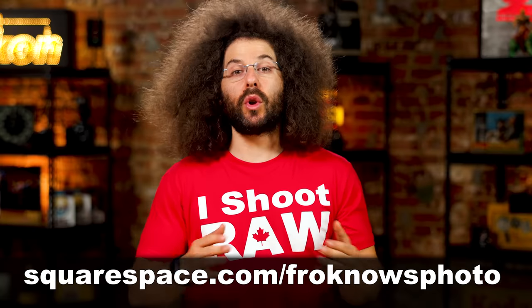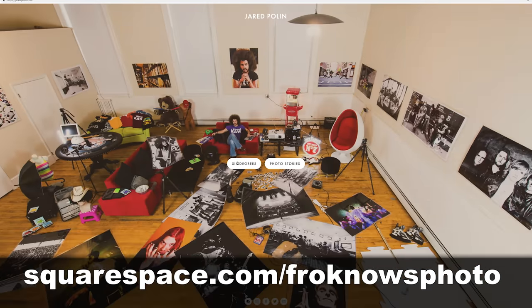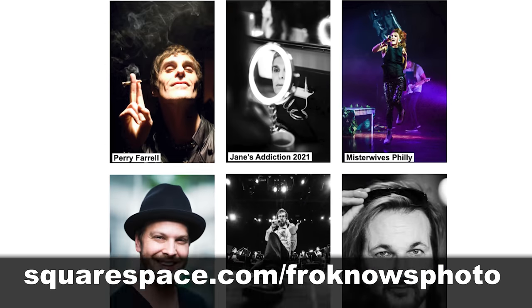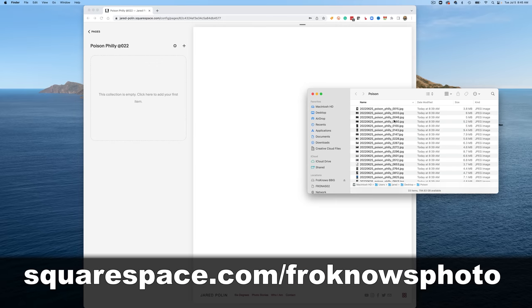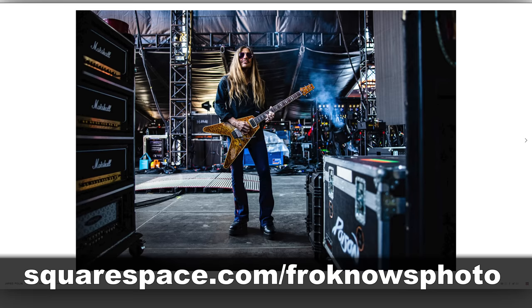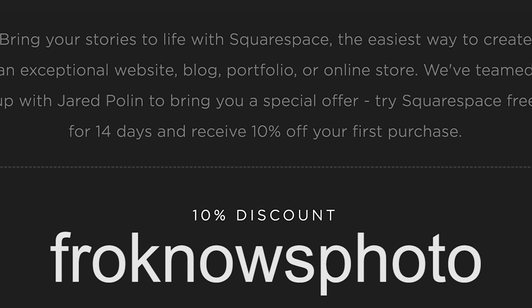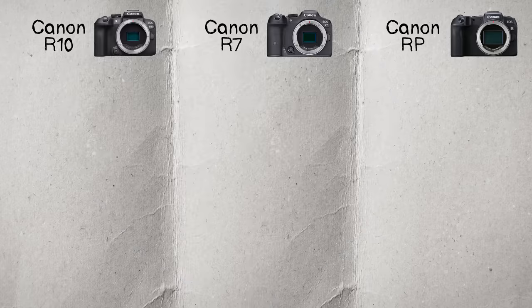This video is brought to you by Squarespace. If you're looking to build your own online portfolio, use what I've been using for my personal photo website for over 10 years and get a 14-day free trial at squarespace.com/froknowsphoto. It's inexpensive, easy to use, no coding needed — just drag and drop. Use my code froknowsphoto at checkout to get 10% off your first order.